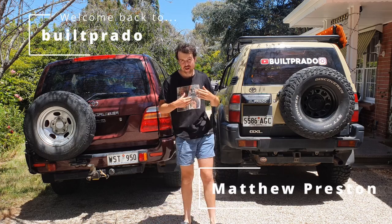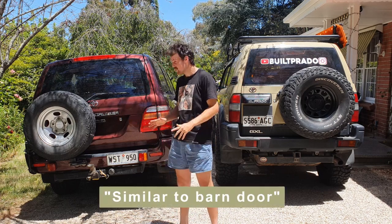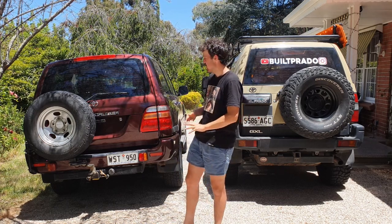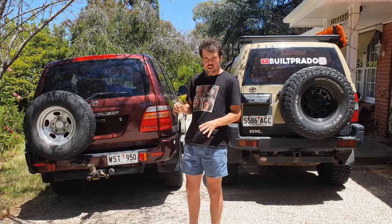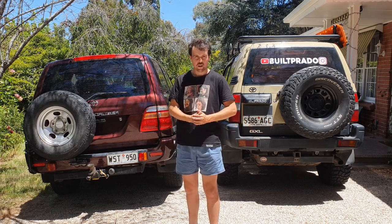Hey guys, we're back. My name's Matt and today we're doing a tailgate versus a barn door style door comparison. I've wanted to make this video for a while and you'll be surprised at the differences. In case you're at home and you're on the verge of buying either a 100 Series, a Prado, a Hilux or whatever, you might get some ideas as to the benefits and disadvantages of these sort of doors.